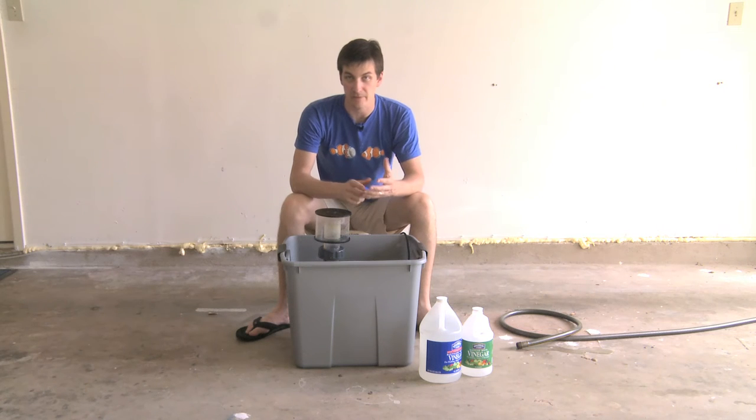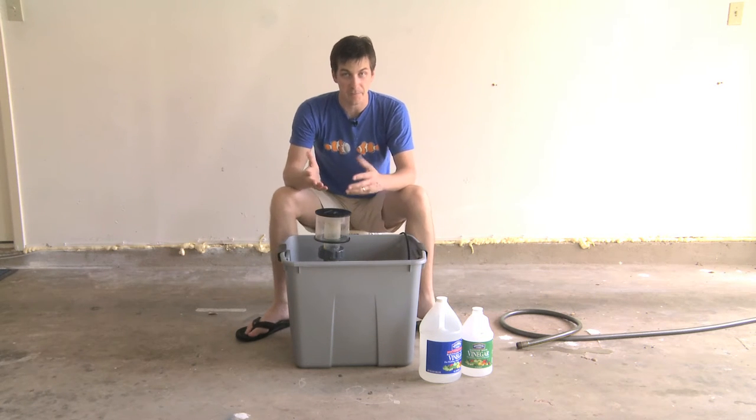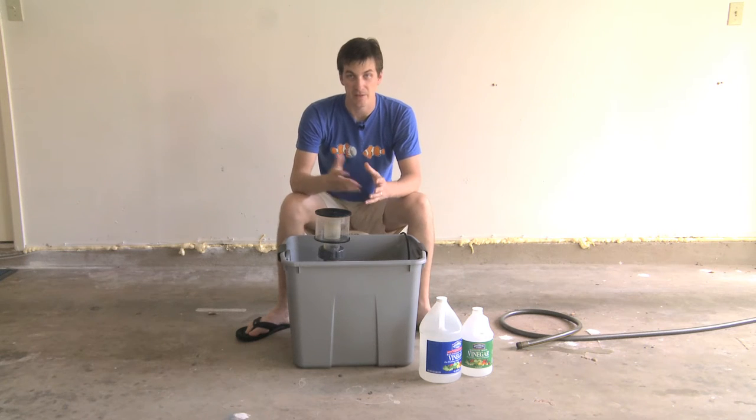But a lot of people overlook cleaning the body of their skimmer, because it's going to get nasty. It's going to get things in there like coralline algae, maybe some other algae growth. The detritus will get stuck in there. If you don't clean it out, your skimmer is going to lose efficiency and you're going to see it in your tank.